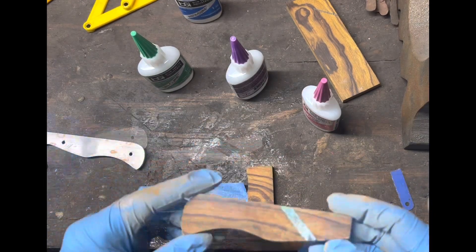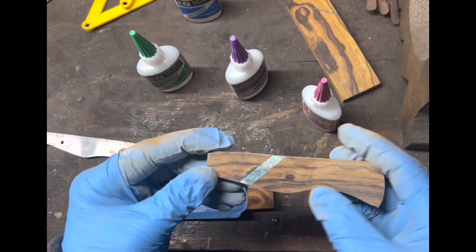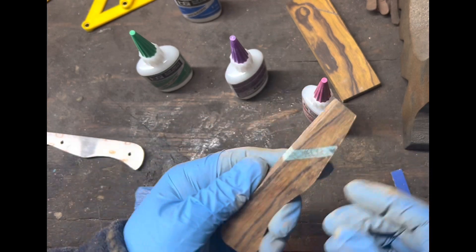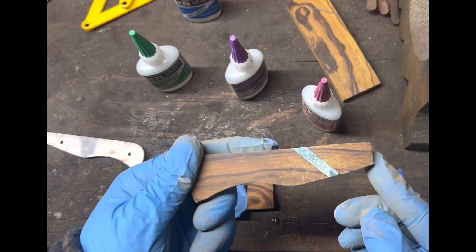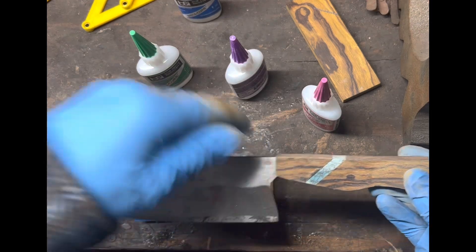I went and ground off the excess real quick, and that is what we're left with — a nice little accent piece. I still have to do the other scale, but it's a nice little accent in this handle.